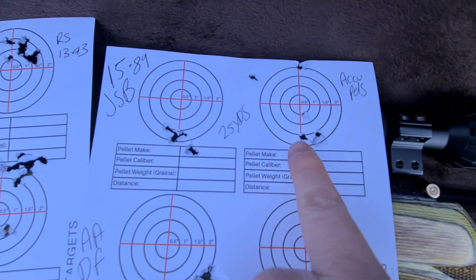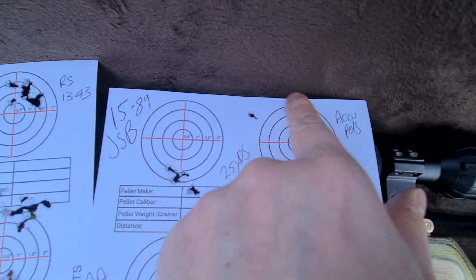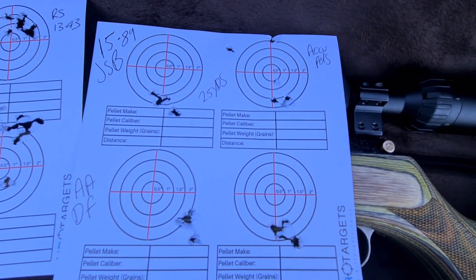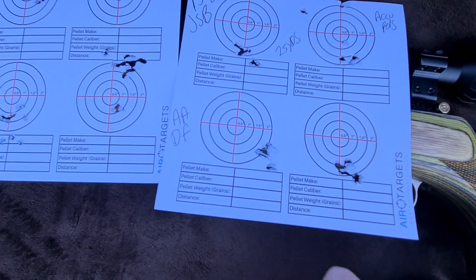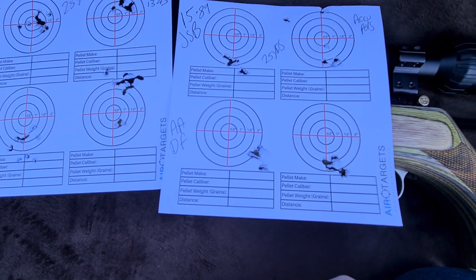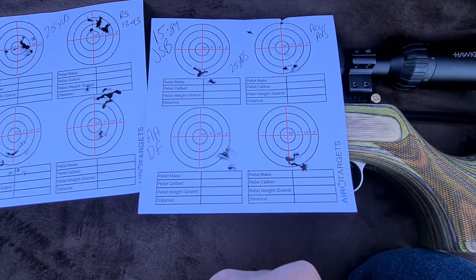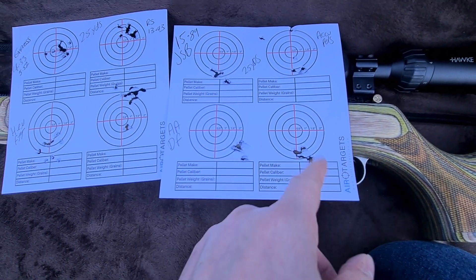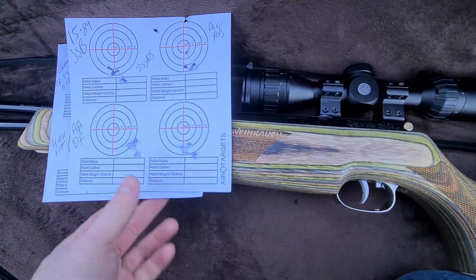The Acupetals, I thought, looked quite good. But then there's a couple of spurious ones here, so we probably need to do a bit more with it. Really, the Air Arms Field, which were the last ones I tried sadly, before it started getting too dark — as you can probably see in the light — I had to wrap up at that point. But I'll carry on with the Air Arms Field at some point.